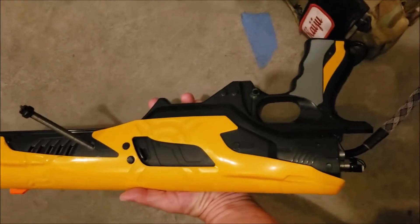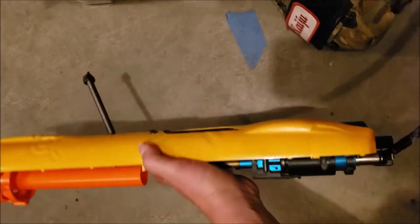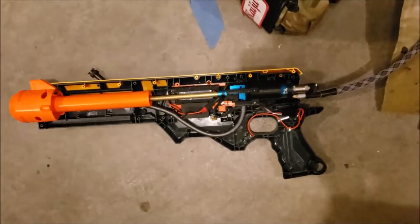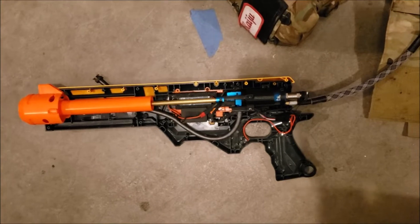It'll be mounted on the rail here. This used to be kind of like a shotgun configuration, so I have a rail to host the box mag. The next video I'll take will be of it with the box mag and everything put back together.